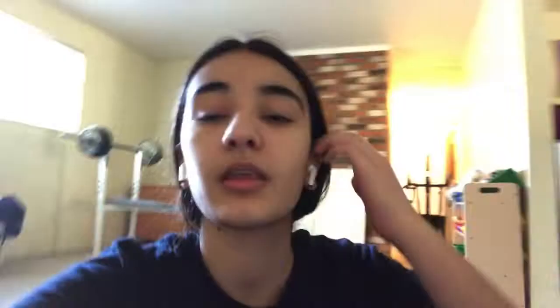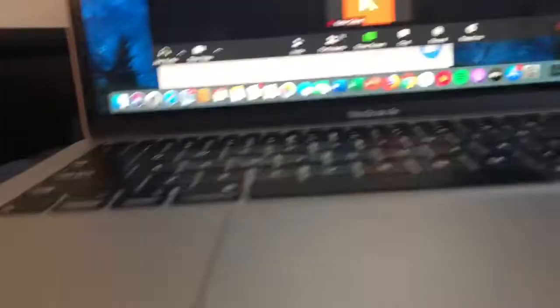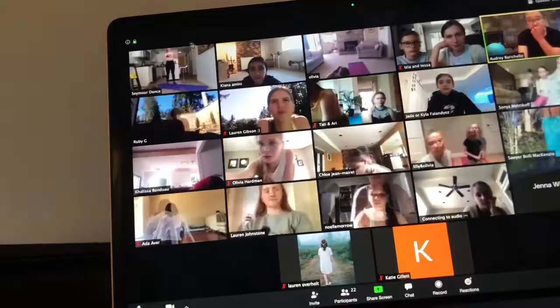Hey guys, so the first class that I have today is Method of Modern Movement with Janelle. At this point I really need this because I'm very sore and I just need to stretch. But there's also strengthening and stuff like that which is really good. Super excited.